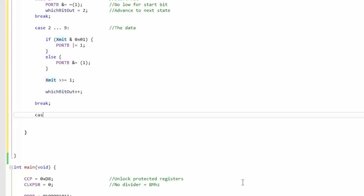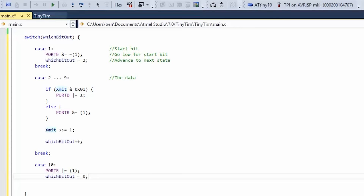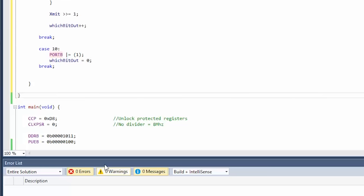The final case is 10, meaning we're done. In that case, port B goes high — we're done and just waiting for the next thing. which_bit_out equals 0, meaning nothing happens. Notice we set which_bit_out to 10 at startup so when this code first executes, it jumps to case 10, sets the line high — the default state — and is then ready for data. We did that just to save a little setup code.